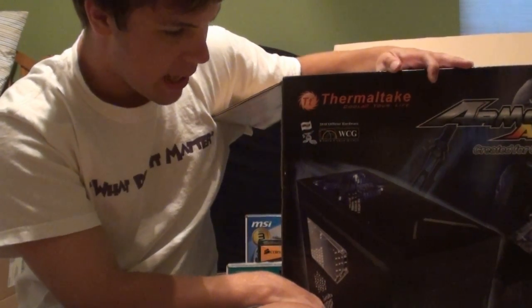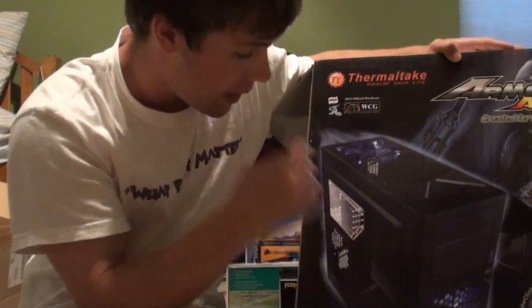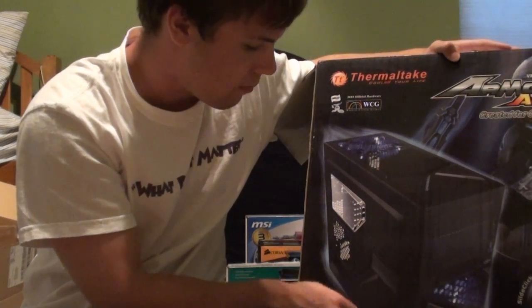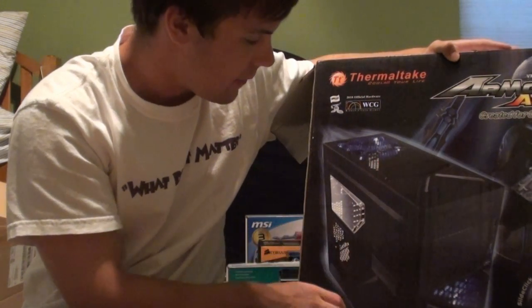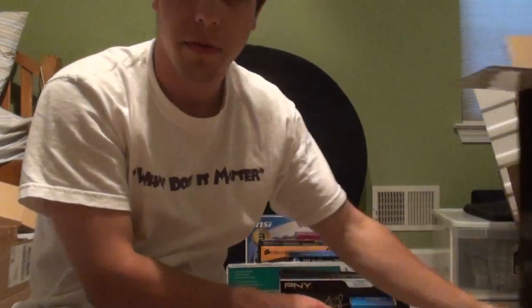It has a bunch of fans inside of it. The front and top ones are blue LED fans, and then of course there's the three-and-a-half-inch easy swap drive port. Lots of insulation on it. A really cool thing I can't really show you right now is that the underside has a lint trap, so if your fans start sucking up a lot of dust, you can just rip it out, clean it off, and slide it back in without even opening up the case.